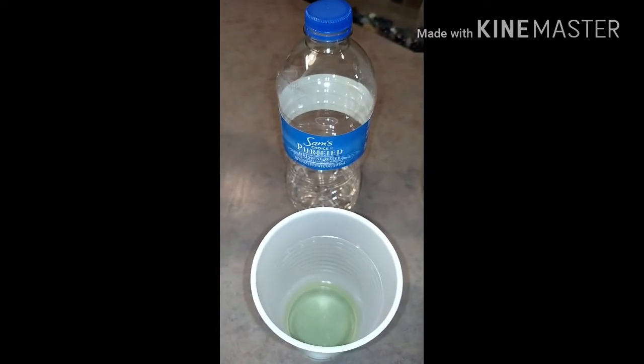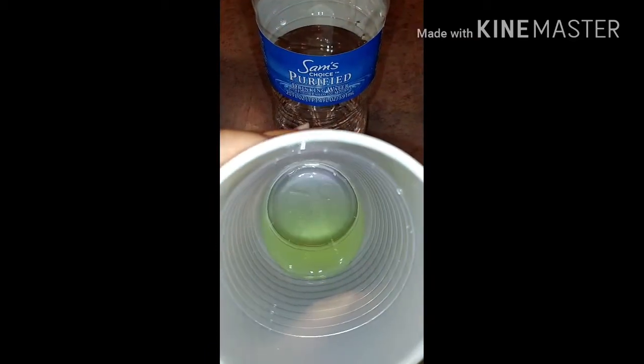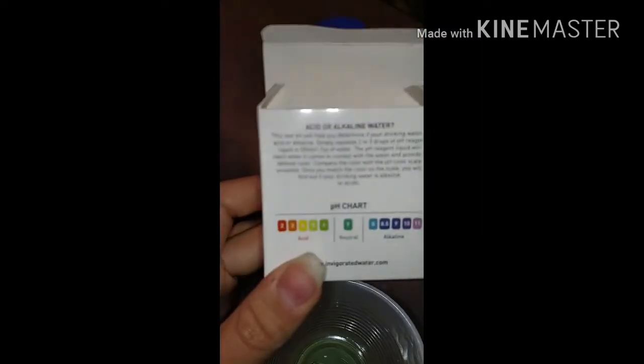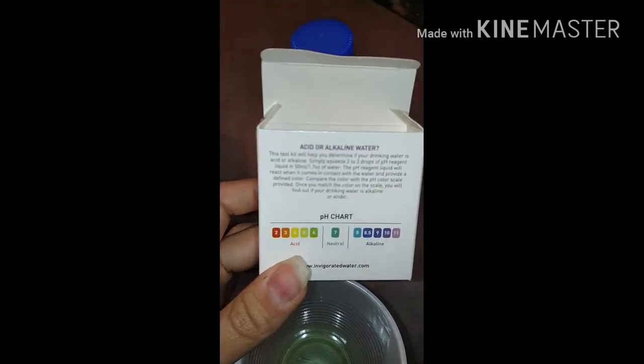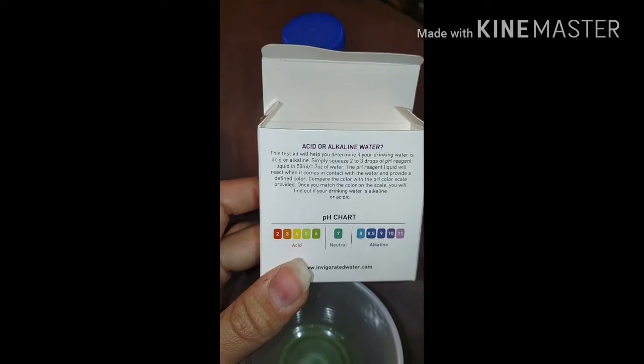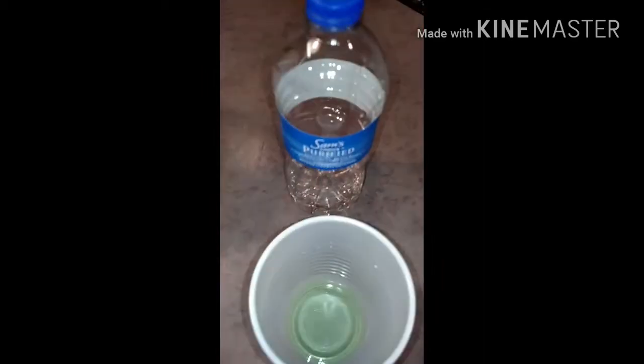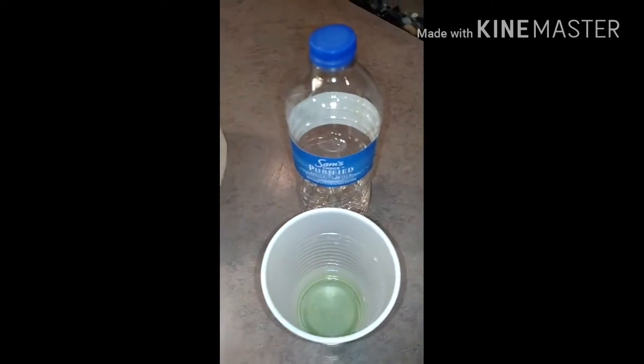Now we got Sam's Choice purified drinking water, which we buy a lot around here. It's come back a green — matches up with number five, like a lime green. It is just barely better than the Great Value distilled we just showed, but it is still very acidic and not healthy. I won't be buying that water anymore for my family.